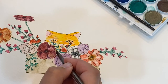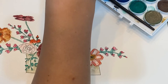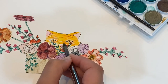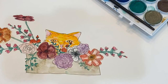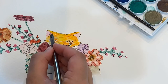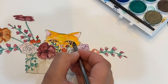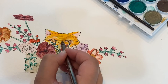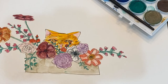Then go in with an orange color and add some brown tones — tabbies kind of have brown in the fur, especially around the eyes. You can do a black cat if you want, or keep it white if you want.